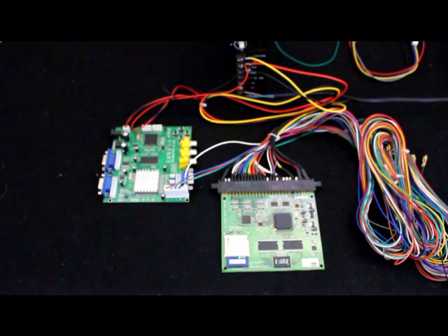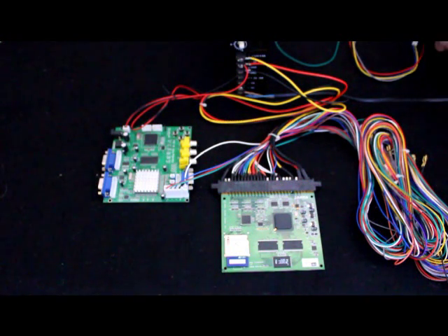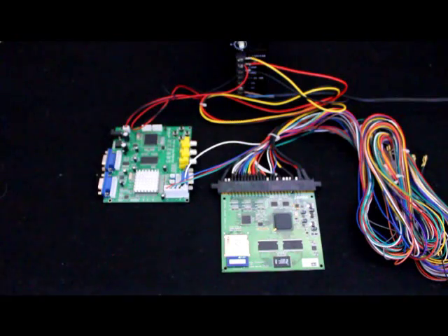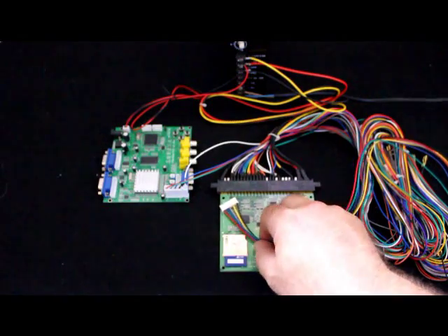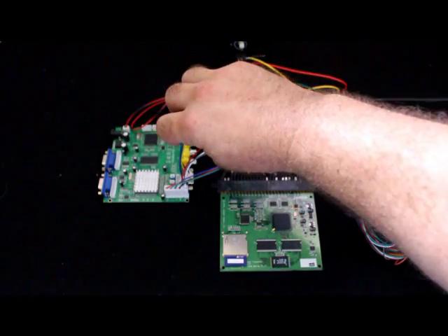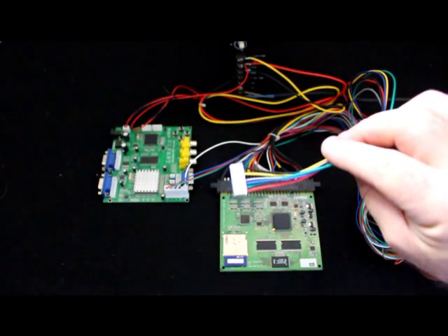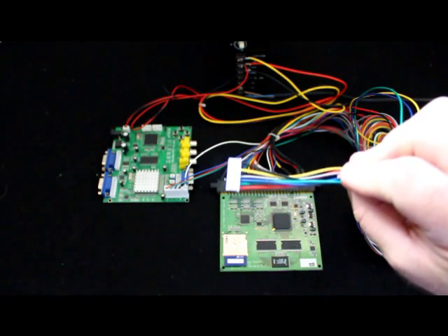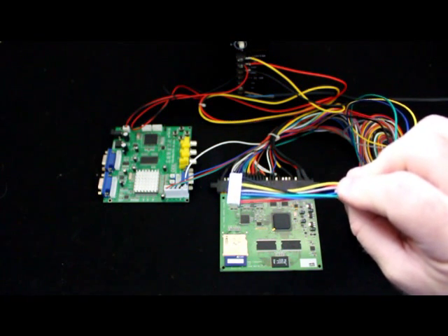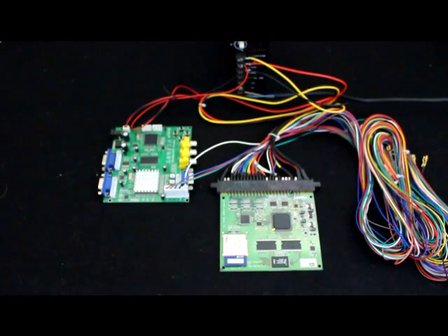If you are running with a harness that is not a JAMA harness and you need another solution, there is an 8-pin connector provided with this board. This 8-pin connector plugs into the port on the back of the input. It has red, green, blue, yellow, grey, and black connections. The red, green, and blue are the RGB signals off the board; the yellow and grey are the syncs; and the black is the ground. You just need to connect those to your existing harness or splice it in and it will plug right into your converter board.